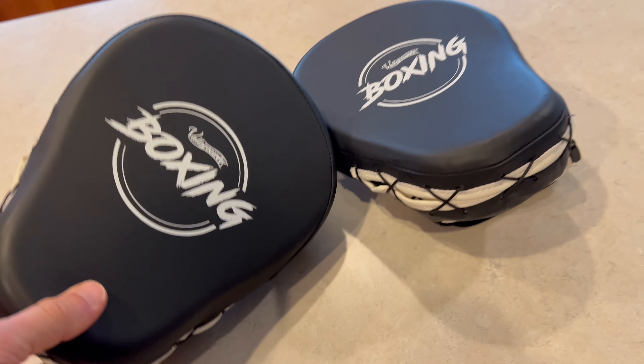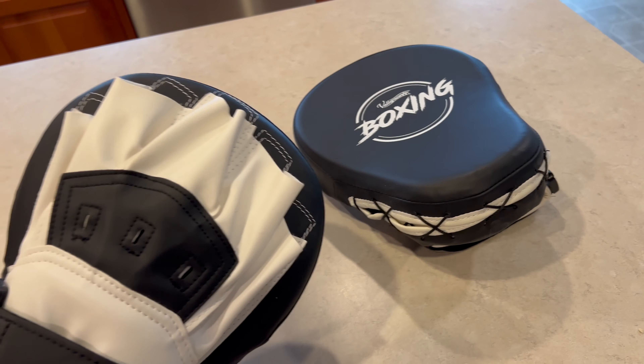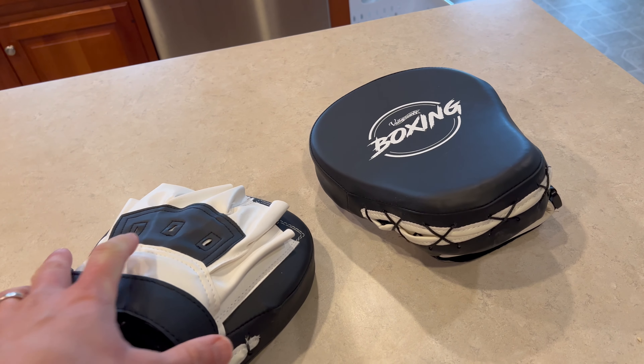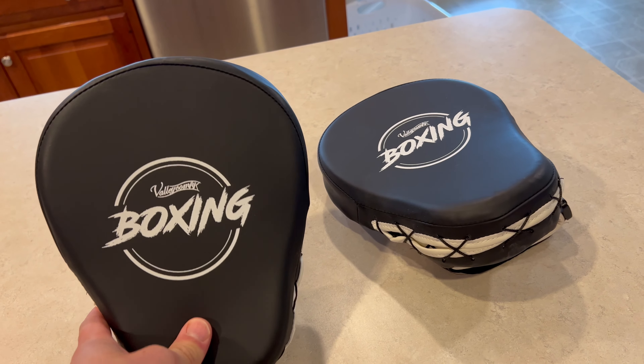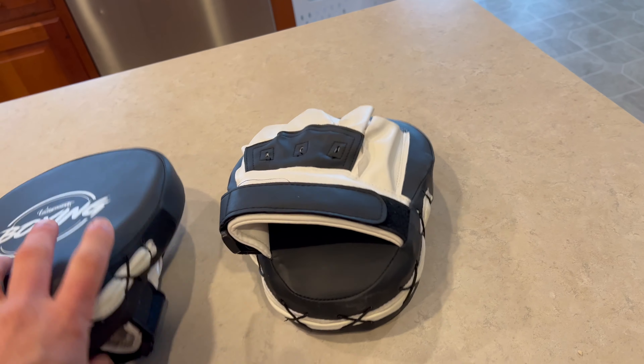Hey everybody, here's my review of these boxing gloves we picked up online. We got these for my son who was studying black belt. He got all the way to the brown belt and then the calls of soccer came. But we used these and he loved them. It was great to be able to practice at home with the same kind of quality of material he was getting at the studio.